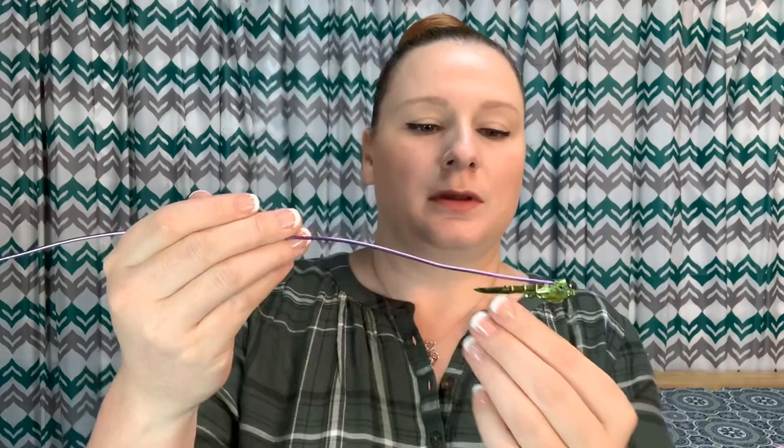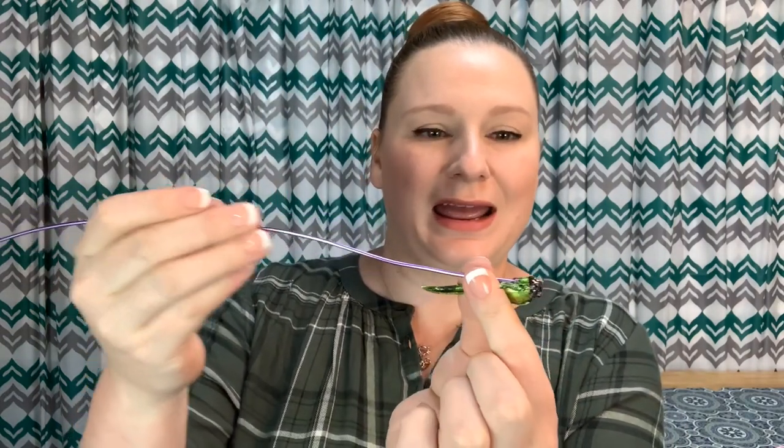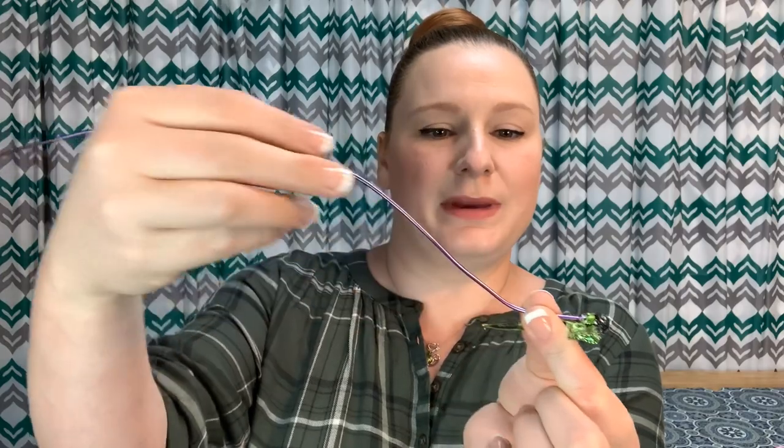Now that the glue is dry, we can shape and manipulate the wire. We're just going to take the dragonfly and angle it up just a bit, to help it fly some. So there we go — the dragonfly wand is done.